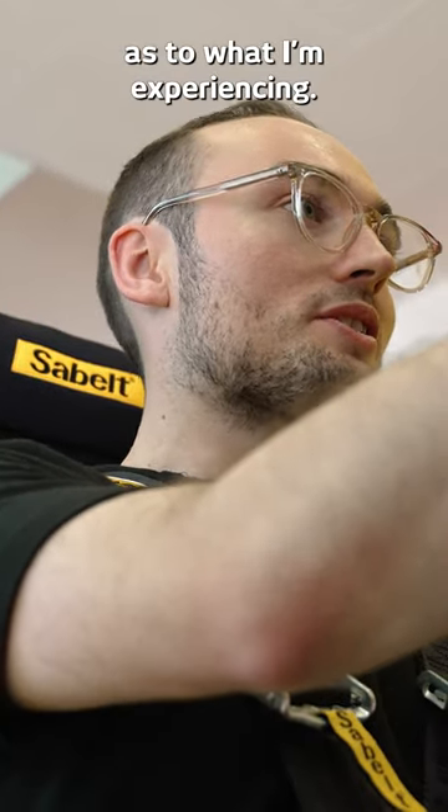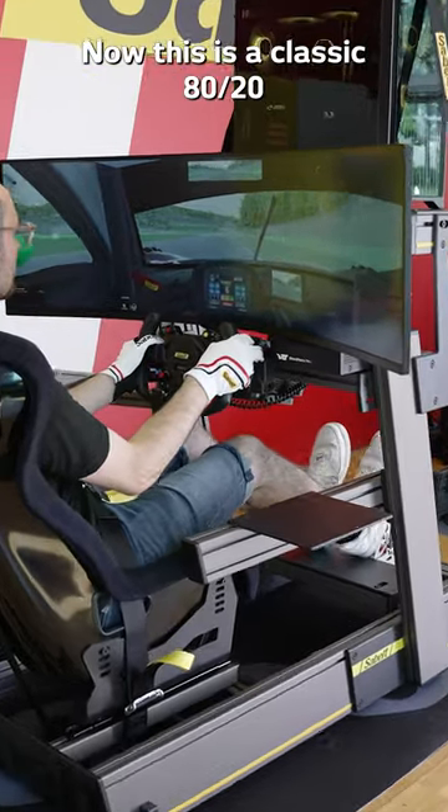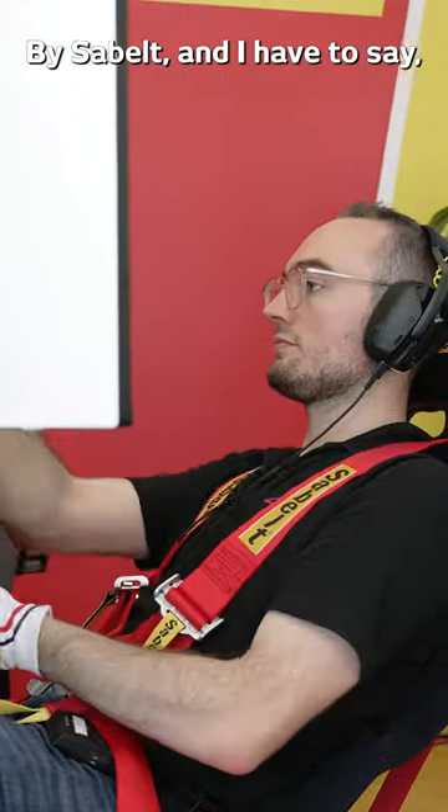I'll give you a little bit of info as to what I'm experiencing. I'll take it bit by bit. Let's start with the rig itself. This is a classic 8020 all-aluminum profile rig, but it's all been made in-house by Saabelt.